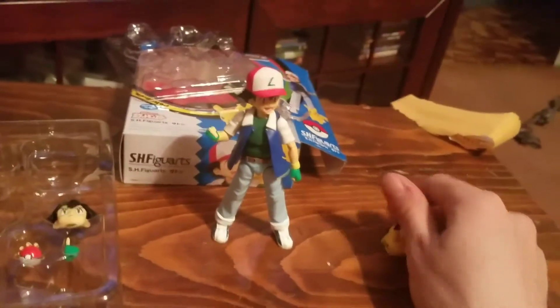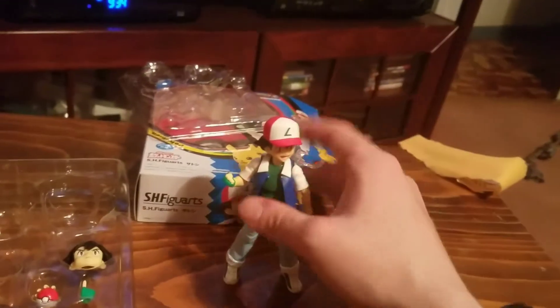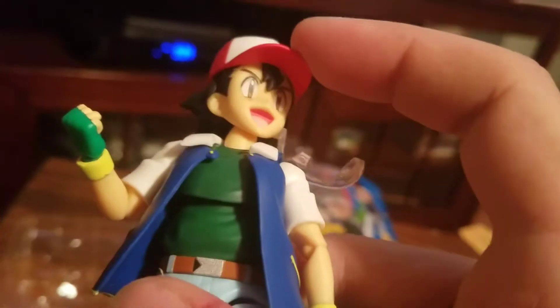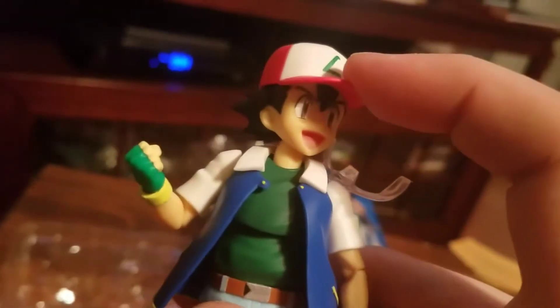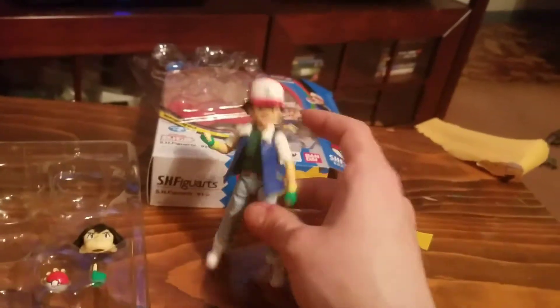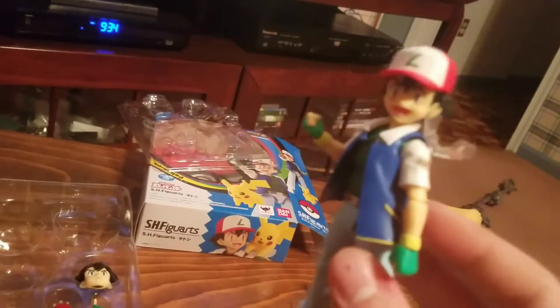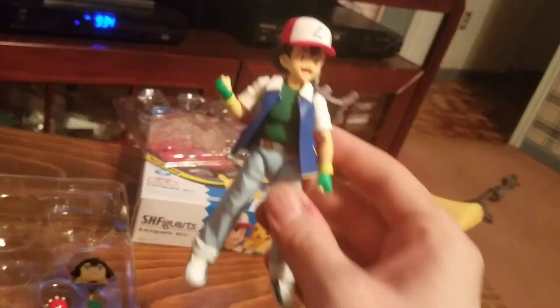This is the Ash from the 20th anniversary movie, 'Pokemon the Movie: I Choose You.' That Ash is close to classic Ash but a little bit different. That shirt is black in the original cartoon, but in some episodes it almost feels like it was drawn to be a dark green, so maybe it is supposed to be green originally.